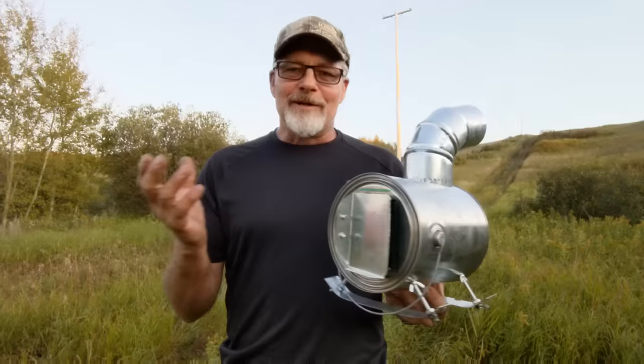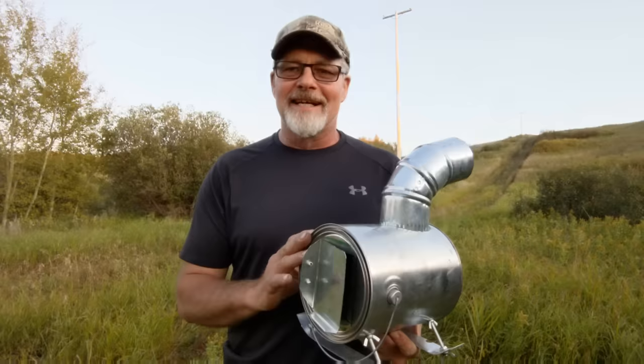Normally with these videos, I do a build video at home and then we come out here and we test it, but this stove was so easy I'm just going to tell you how I built it, and then we're going to go right to the test video.